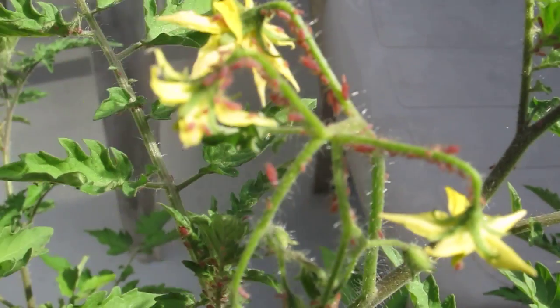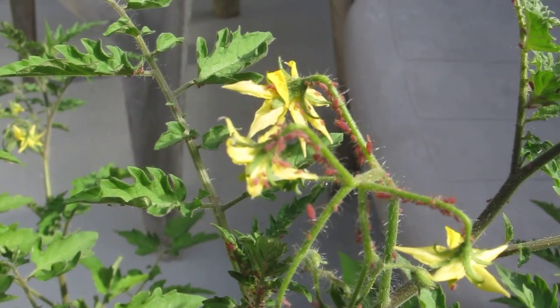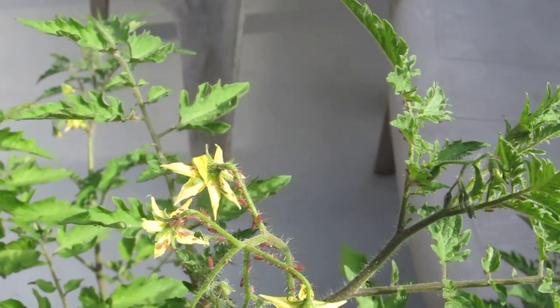Look at that — can you see those little bugs on there? I thought the reason the leaves turned yellow was some kind of fungus or something, but it's too much water.